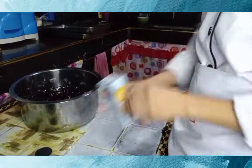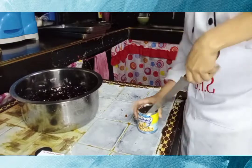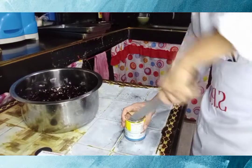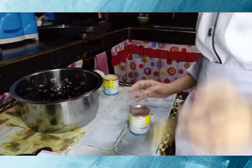Combine the all-purpose cream and condensed milk with the coffee jelly and mix gently. Mix it well.